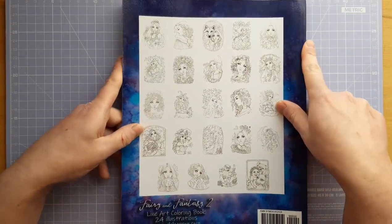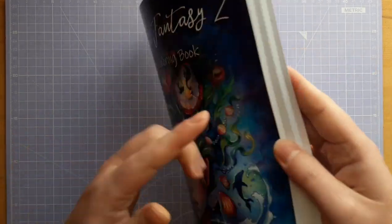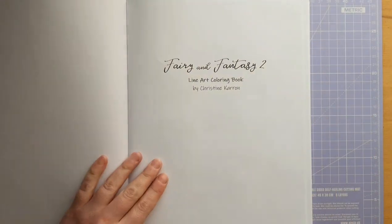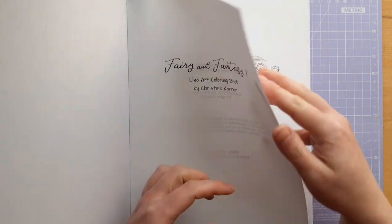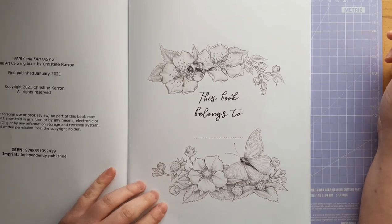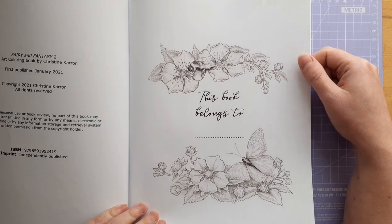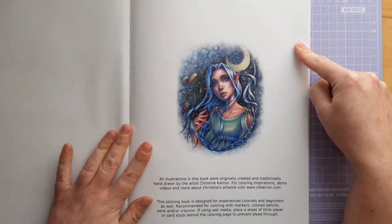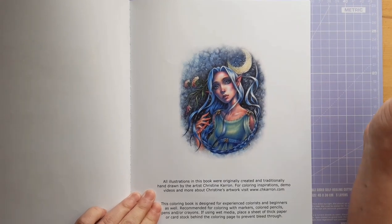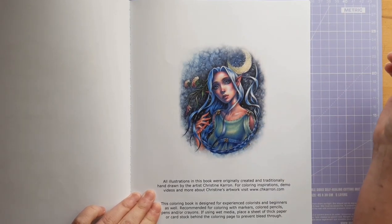So here is the book. It's a little under A4 size and there are 24 images in here, all line art. I have coloured a page in here and I'll show you further on. The book starts with this lovely 'book belongs to' page, which I'm looking forward to colouring in — it's very pretty, almost like a page in its own right. A really nice thing about this book — this is Amazon printed, by the way — is that Christine Caron has some coloured artwork in here, which is lovely.